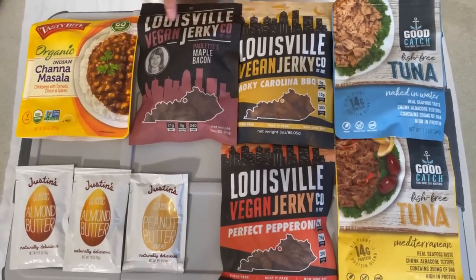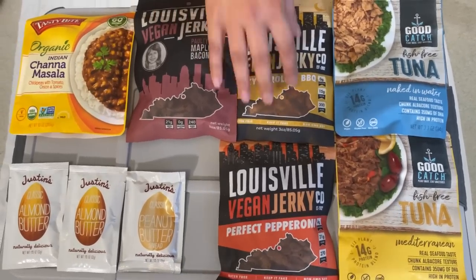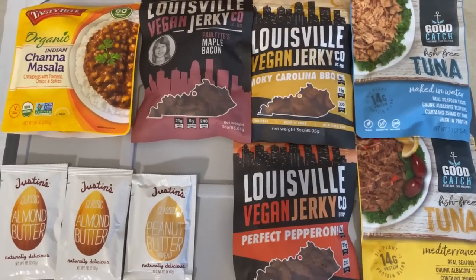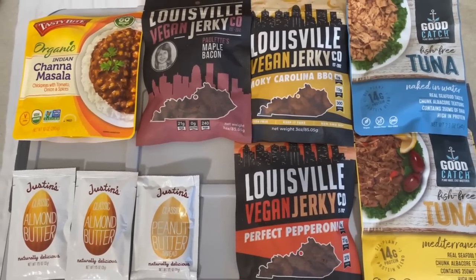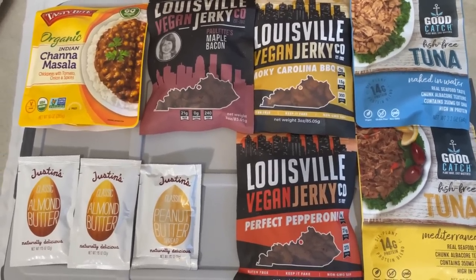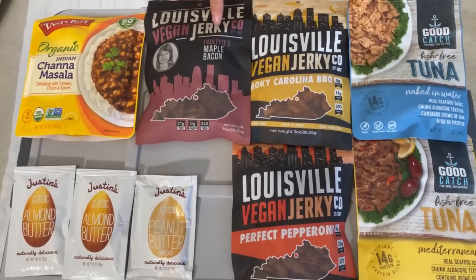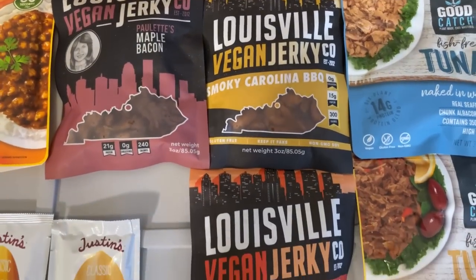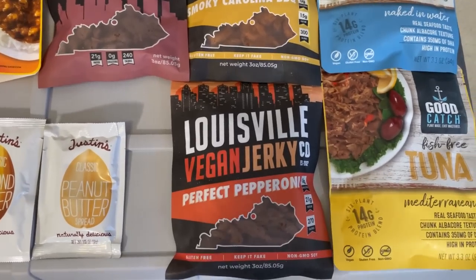My son prefers almond butter over peanut butter, so I got him a couple of almond butters and one peanut butter. There's also vegan jerky — you can also find vegan jerky on Amazon. Make sure to get a variety of flavors, because when there's an emergency and there's stress, food can be a comfort. Get things that you will enjoy and as much variety as you can.